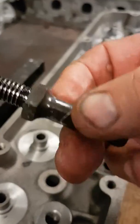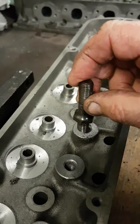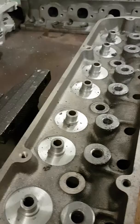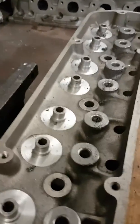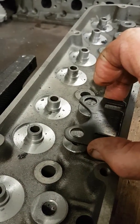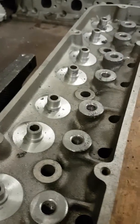What we do is machine that boss down and drill and tap it to 7/16, then run a big block Chev-style screw-in stud, so the roller rocker fits onto a much bigger diameter stud. It's a lot stronger, and we run a hardened guide plate underneath the screw-in stud for the push rod to locate into, so that boss gets machined down to accommodate those extra items and give a much stronger setup.